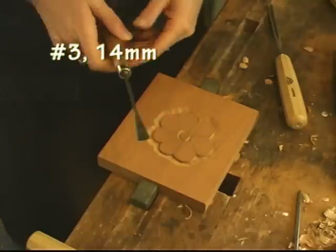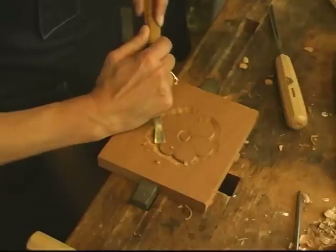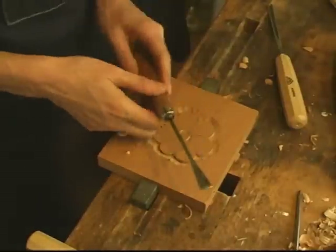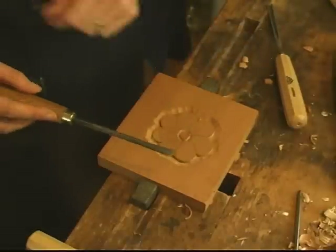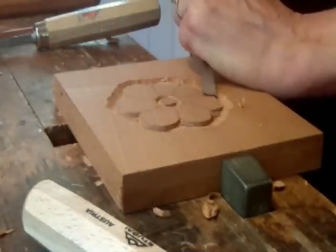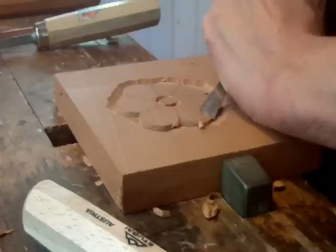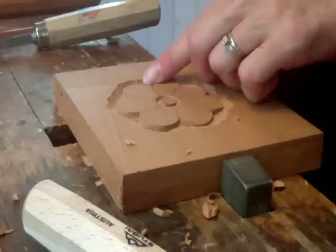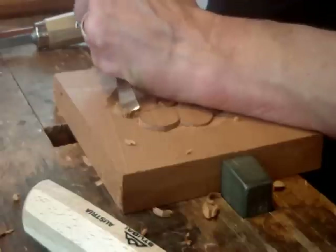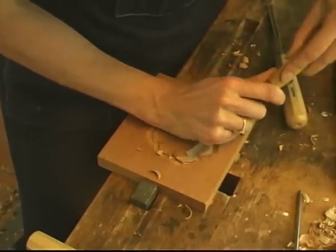I'm going to take the number 3, 14 millimeter, and a lot of times I use the gouge with the bevel side down as if it were a flat chisel. I switch back and forth from my right to left hand quite a few times in this process. I'm making sure I'm going in the right grain direction. I'd suggest looking at the lesson on carving the donut because this is basically what we're doing — carving from here going that direction around, and from there going the other direction around.